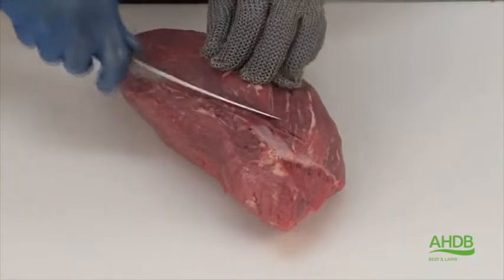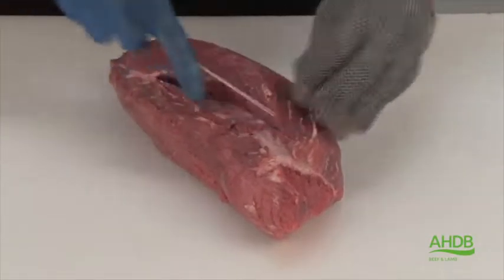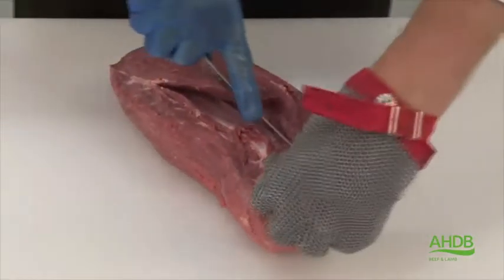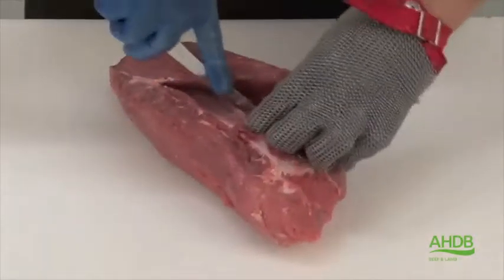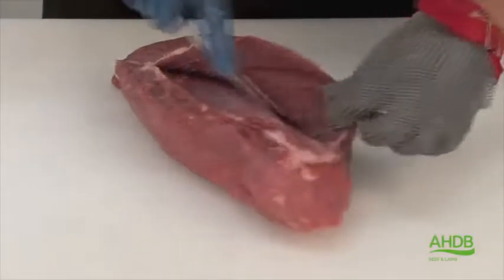Once that is removed, you can also see that there is a thick crystal running to the center of this muscle. And by carefully scraping the crystal, we can separate the two parts of this muscle.